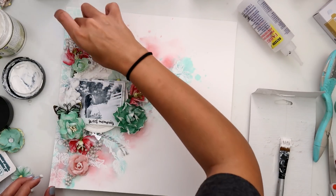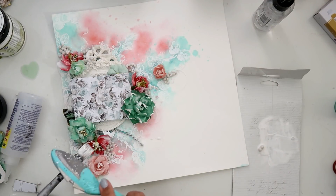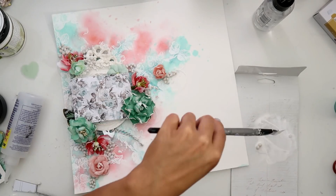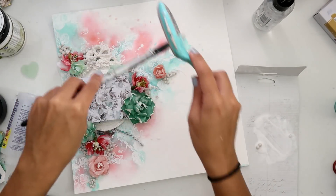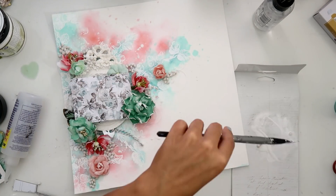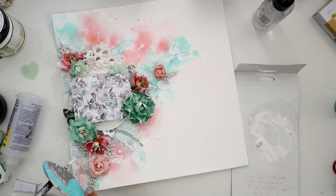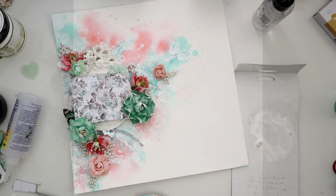To finish the layout I'm just going to add some splatters. I watered down some gesso and covered up the photo so I didn't get any on there, and that is going to complete this project. I hope you guys enjoyed this video — if you did, give it a thumbs up. I hope to see you over on the Create with Prima Facebook page. Thank you guys for watching and I will catch you guys later, bye bye!